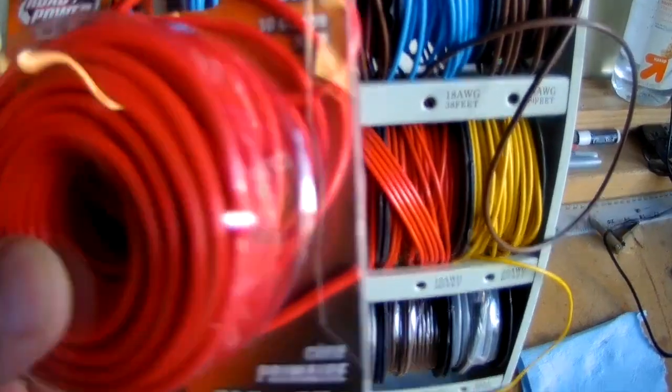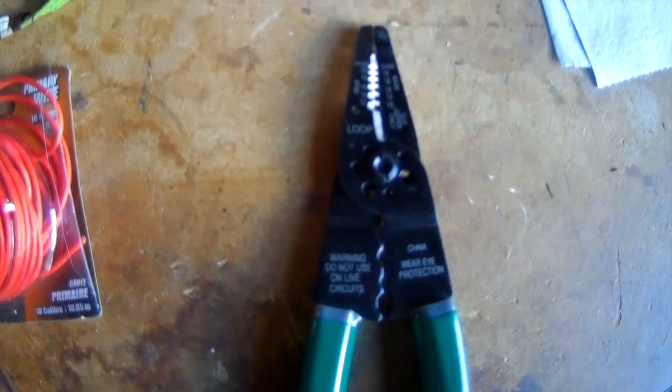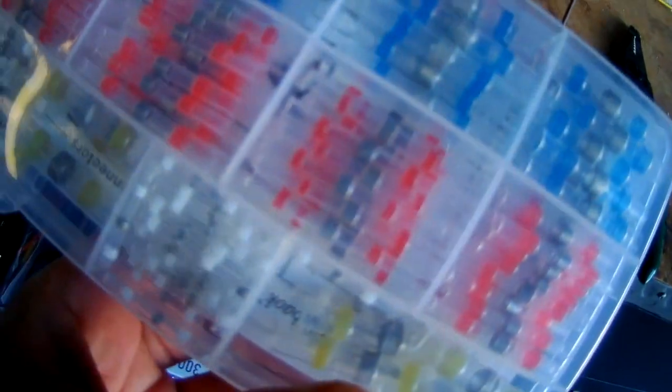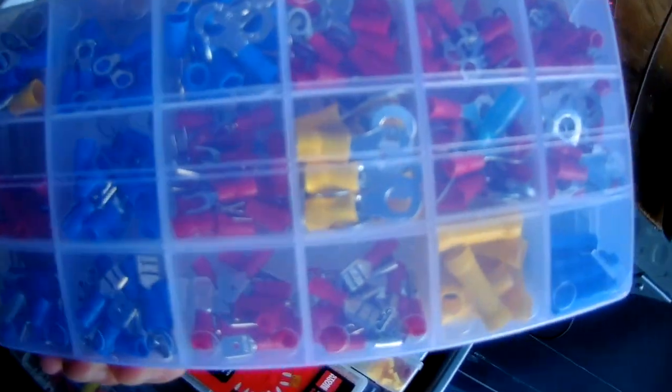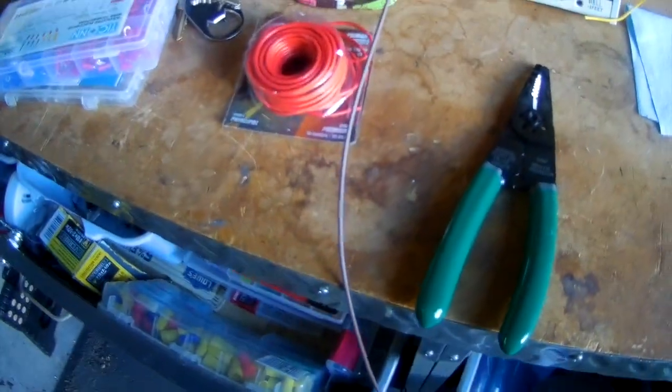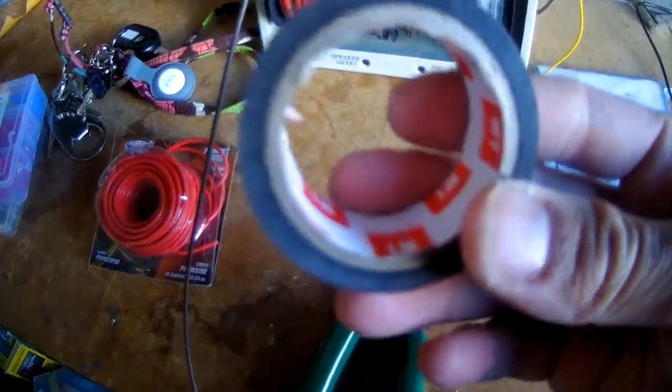Then I'll tap into the battery. You can use 16 to 14 gauge wire — I just had some extra laying around. These LED strips don't pull much amperage. I have some various connectors, and I did the solder heat shrink type connection, which I'll show you.